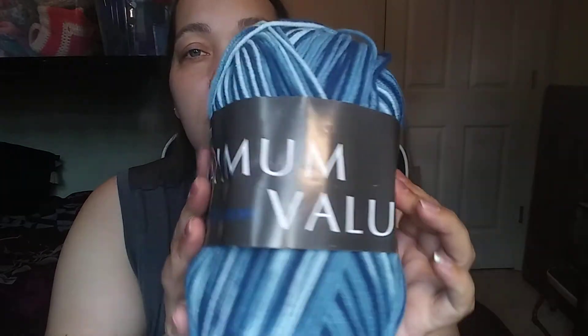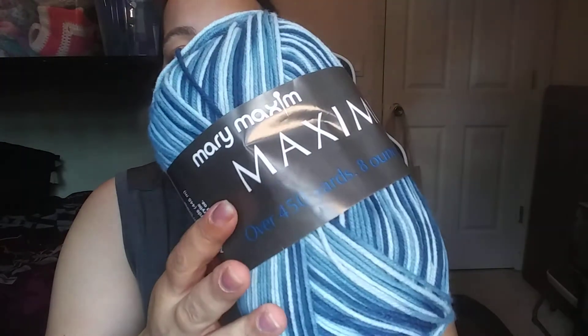I opened the first box last week but didn't really pay attention to too much of what was in there — I just wanted to see what colors were in it. So in the first box I ordered a couple weeks ago, I got Mary Maxim Maximum Value yarn. I've had this before, and I think I even have this color already.